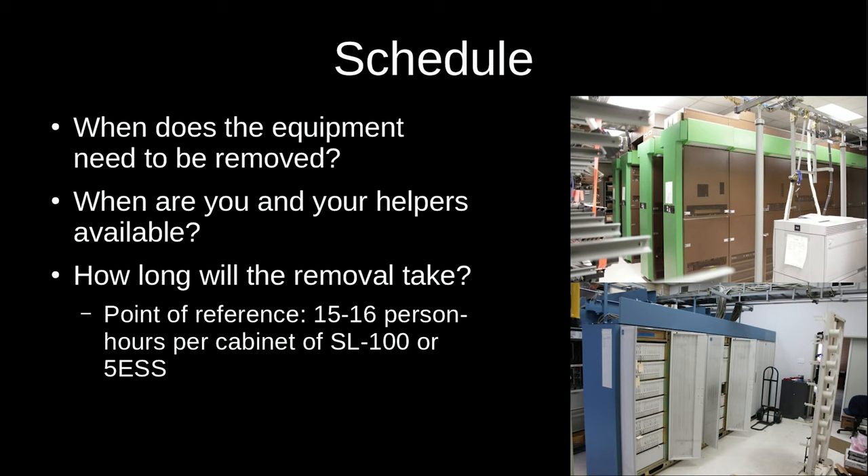That counts all of the decabling, unbolting, disassembly down to the cabinet level, moving, and packing up loose stuff. In both cases there were a lot of spare parts, tapes, and documentation. There's also a learning curve — once you do the first few cabinets you know how to do it and can go faster on the next ones, so it's not totally linear. I'd probably budget 18 to 20 person-hours per cabinet if you want a really clean deinstall with fewer cut cables and you're doing all the moving yourself.